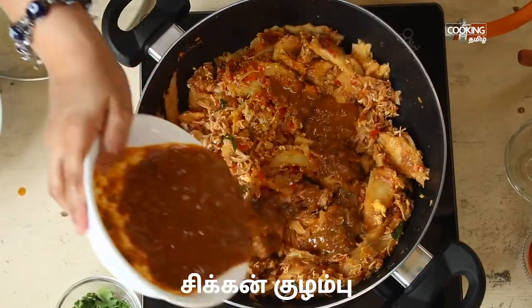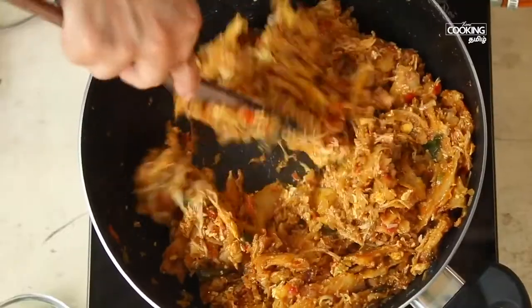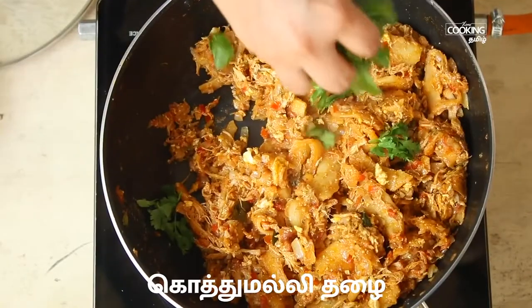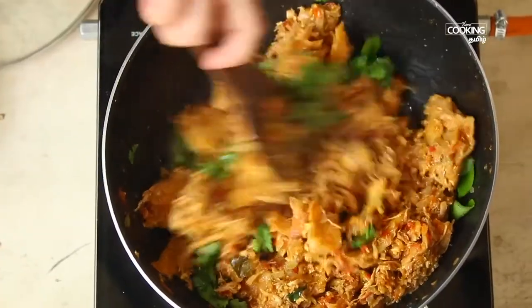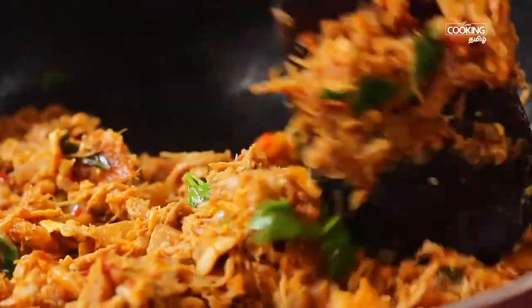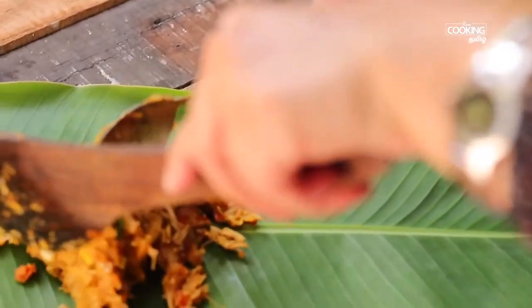Add chicken and mix it in the pan, spreading it evenly. Let's serve the chicken — as you can see, this is how the recipe turns out.